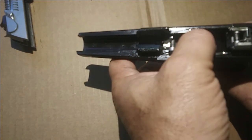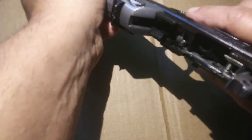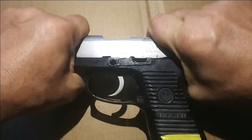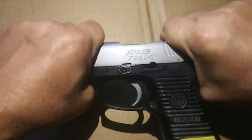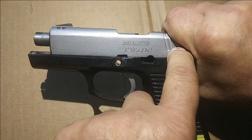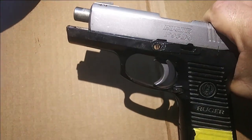Moving it down, sliding it back, getting the two lines together — one on the frame and one on the slide.